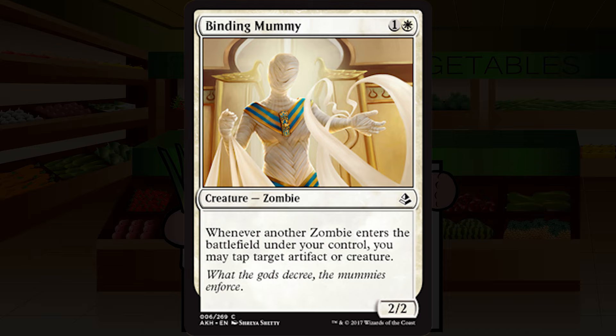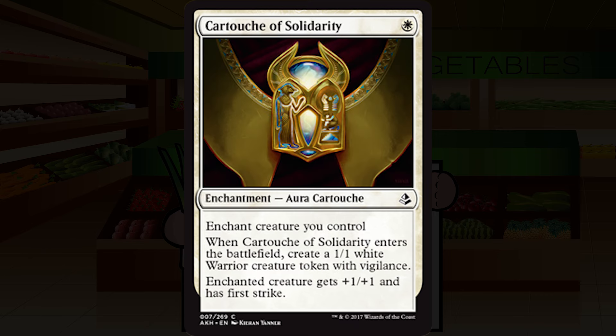Cartouche of Solidarity is a single white mana for an enchantment — a cartouche — at common. Enchant creature you control. When it enters the battlefield, create a 1/1 white warrior creature token with vigilance. Enchanted creature gets plus one plus one and has first strike. At worst you still have that 1/1 when the dust settles, and an aura that replaces itself is something to look at. It's not a high pick, but I'm going to start out playing this. I'm going with a middle-of-the-road C.